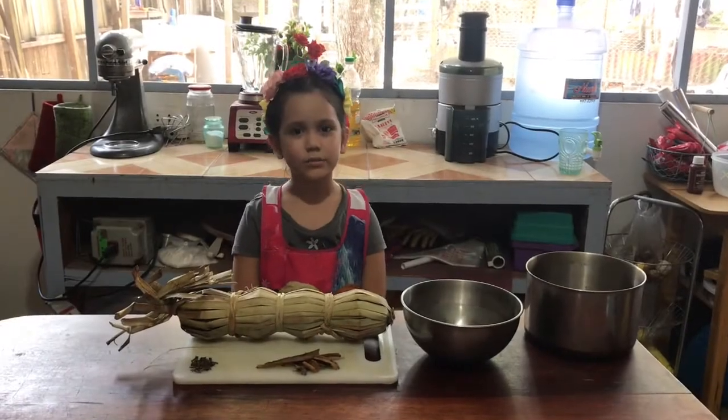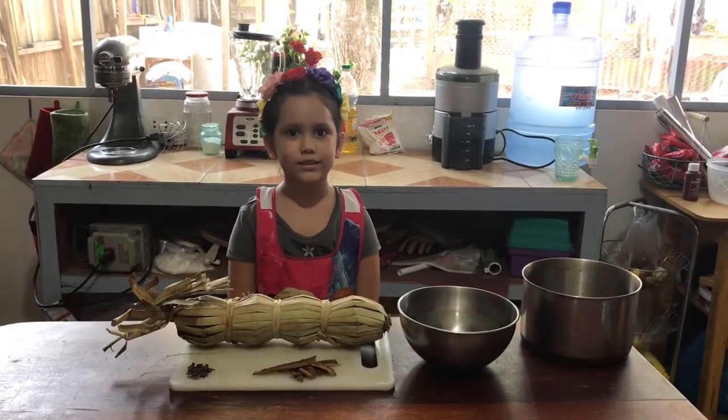Hi, I'm Elena. Today we're going to make brown sugar molasses. Let's get cooking.